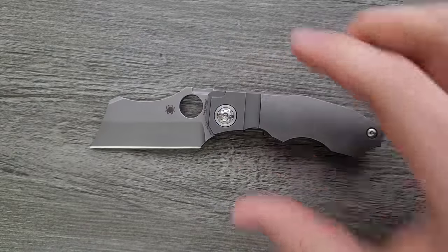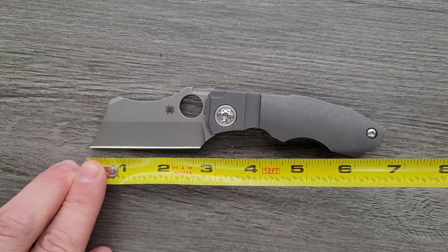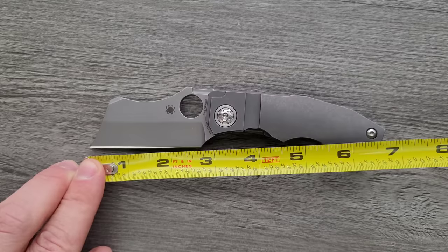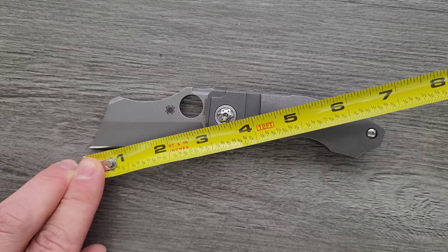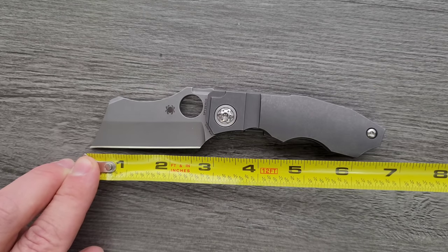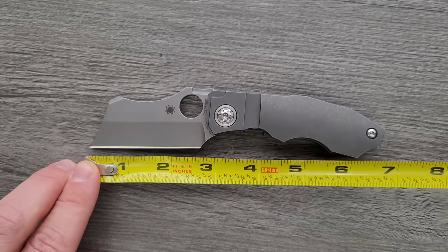Let's go ahead and get a measurement of this knife. Overall length of the Stovepipe coming in at — it's not a huge knife — 6.75 inches overall. Blade length is definitely, no matter how you measure it, coming in just a hair under three inches, about 2.9. Cutting edge is about 2.6 inches.